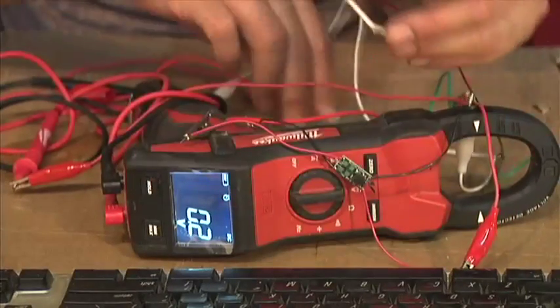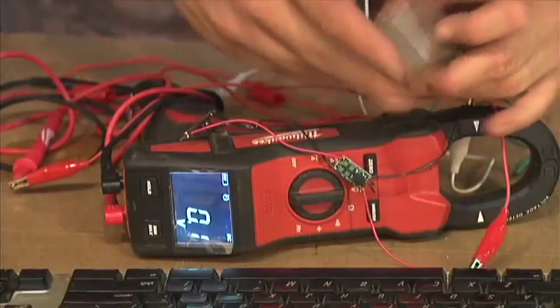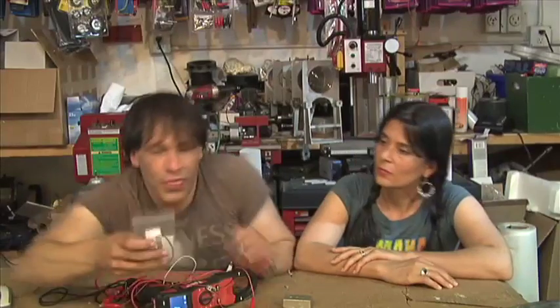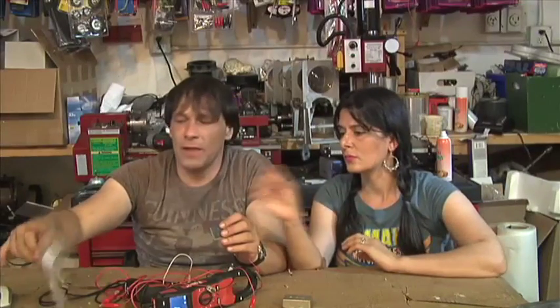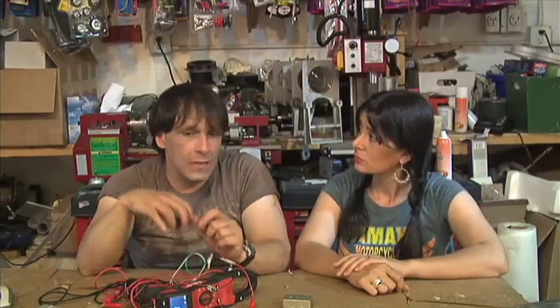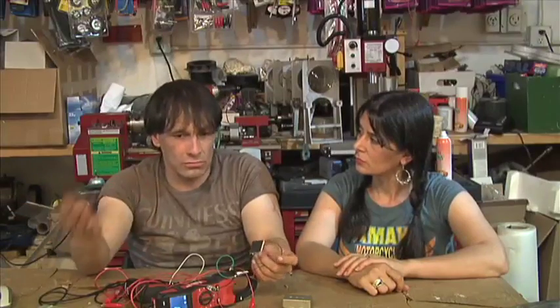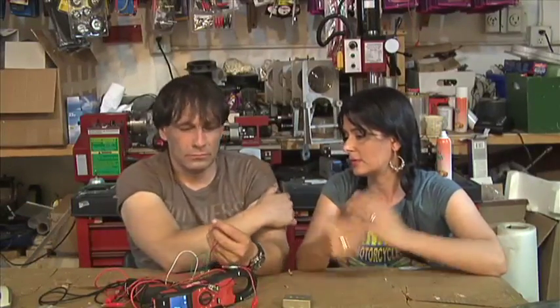The heat is transferring through this, so we are going to take a metal block and put it back there to act as a heat sink. This is a larger thermoelectric generator — this one costs about 90 bucks. It has much more surface area and can produce a lot more current. They are very good for excess heat; they act as a heat pump and convert heat into electrical current.